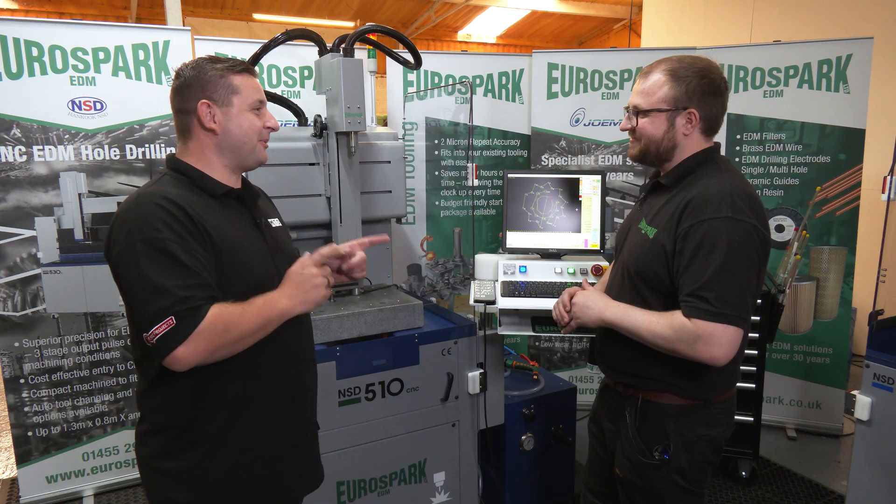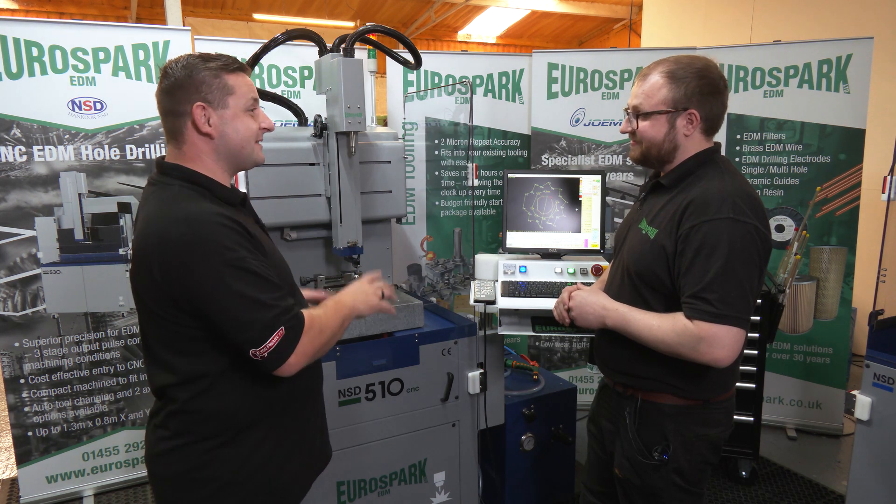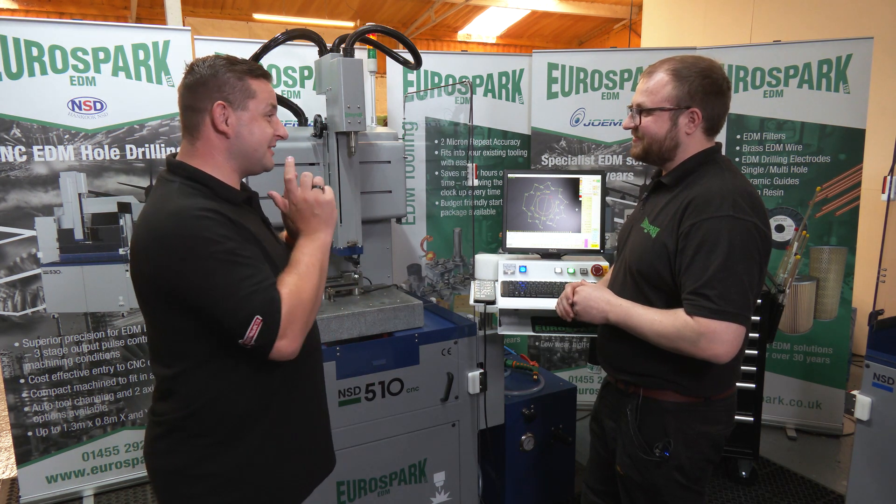That's right, yeah. Right, well, we're going to put you to the test now. So we're actually going to see you take this to bits and then we're going to build it all the way up until it's running. No problem.